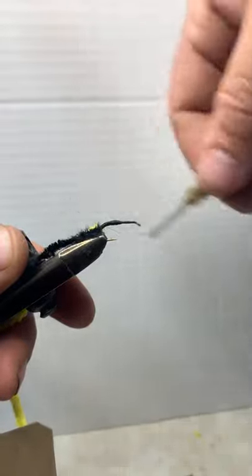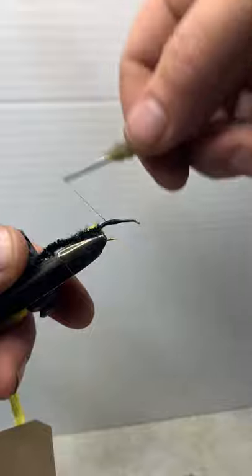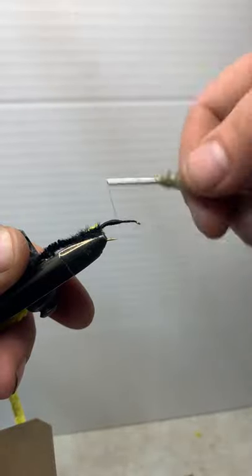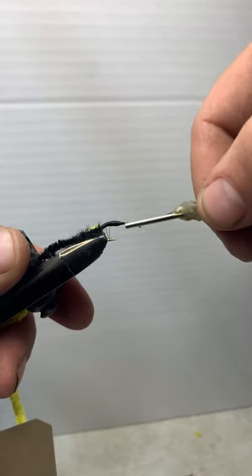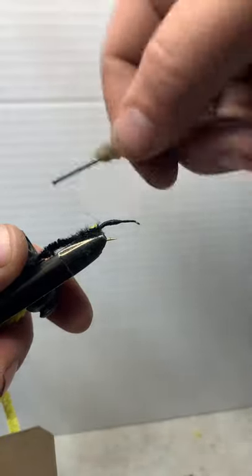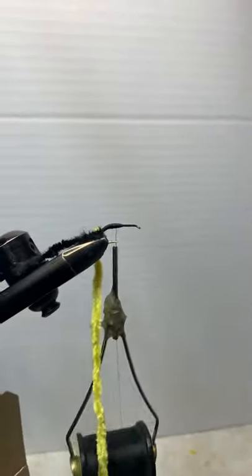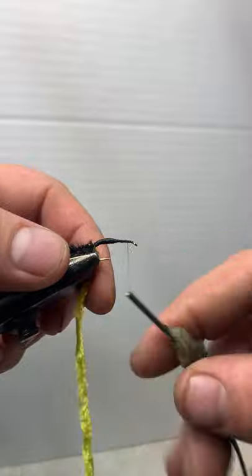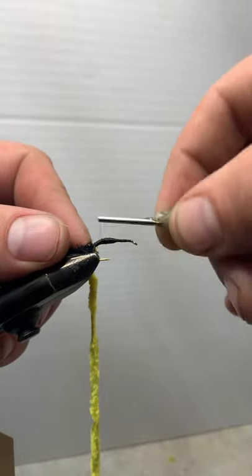A lot of people won't do this — they'll say it'll make your fly sink. But I don't think so. I think once you throw it on there a few times, if you're not getting hits it's probably your casting or you need to go to a different hole. Just load it on in there. As you can see it's starting to get bigger up towards the top of the hook. I want to build that up even more but with a nice even taper as I go down.